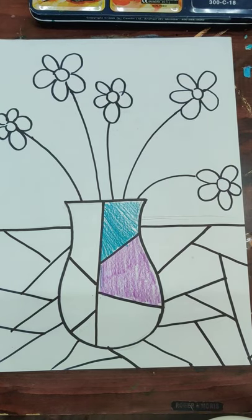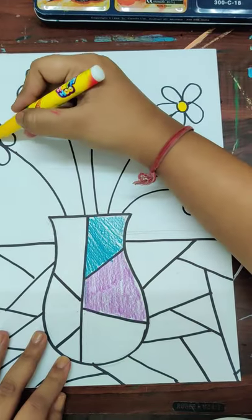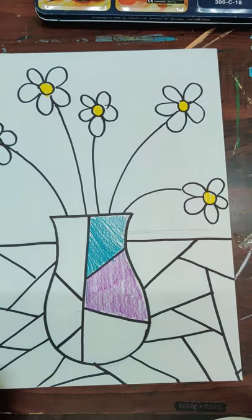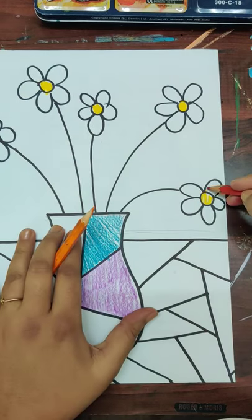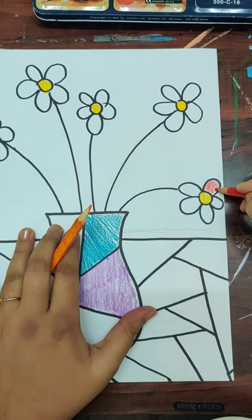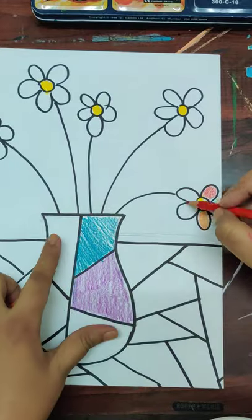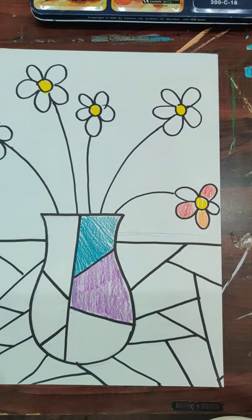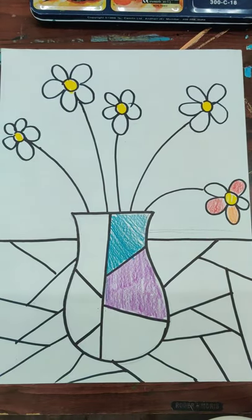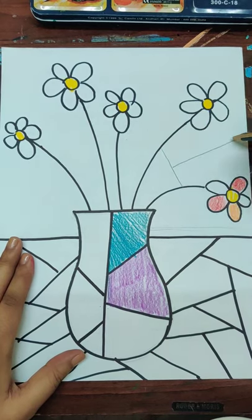Now comes the flowers — the flowers will remain as they are. Let's color the flowers now. I'll color the center with yellow and take two or three colors for the petals — let's take orange and red. Randomly color all the petals. Now we have this background area to address.